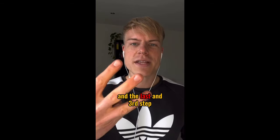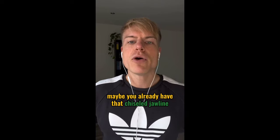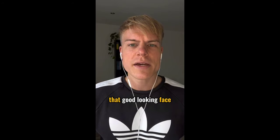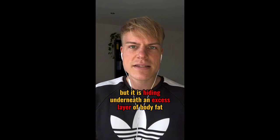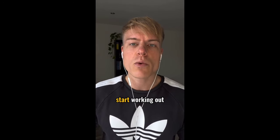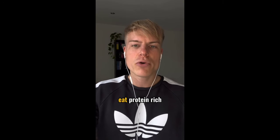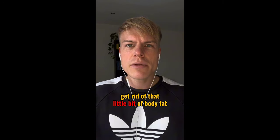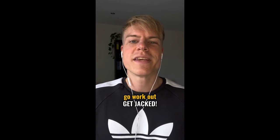The last and third step, and almost the most important one, is slimming — meaning losing excess body fat. Maybe you already have that chiseled jawline, that good-looking face and body structure, but it is hiding underneath an excess layer of body fat. So start working out, go hit the gym, do cardio, eat healthy, eat protein-rich, and get rid of that little bit of body fat that is hiding your beauty. Go work out, get jacked.